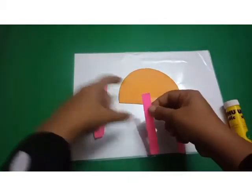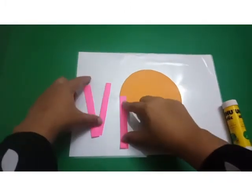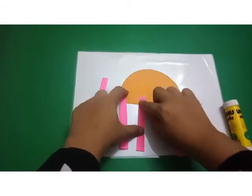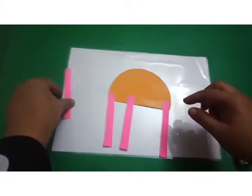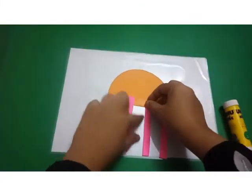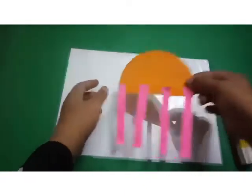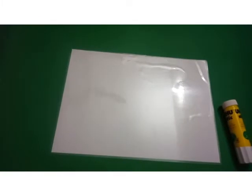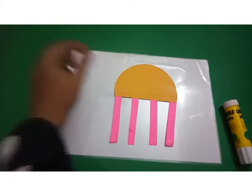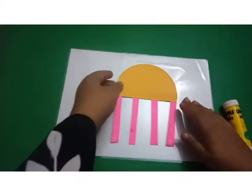We flip it — very easy. Like this, and the other side. We flip it. Jellyfish! It's a jellyfish.